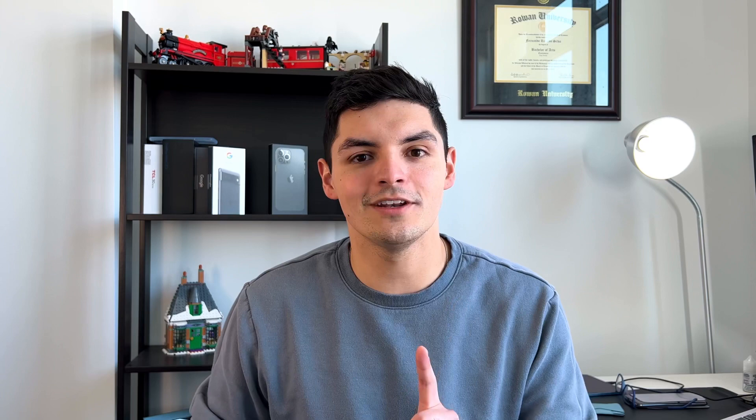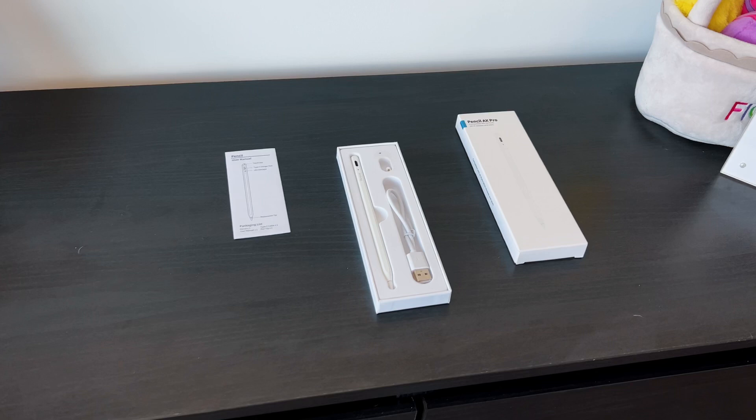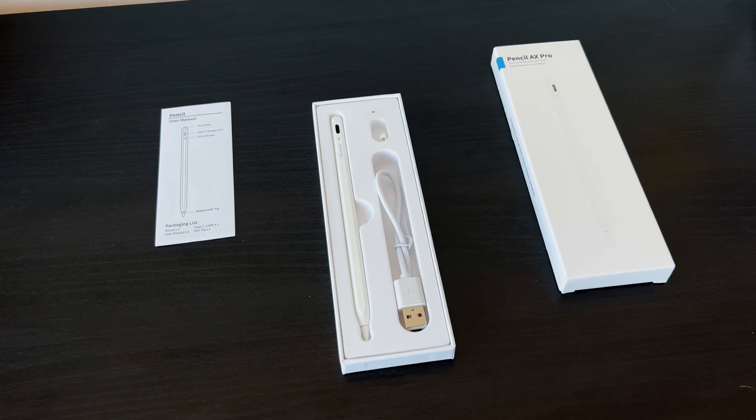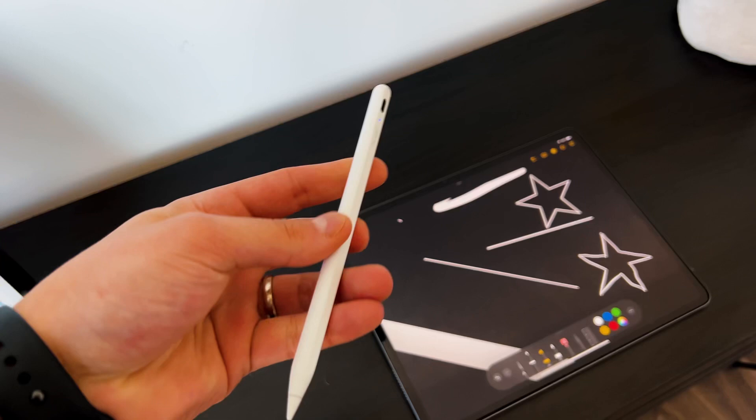Reason number one is battery life. The battery life on this thing has been absolutely insane. Normally with the Apple Pencil 2, I don't worry about battery because it's always magnetically connected and always charging. With the AX Pro, it is magnetic so it stays on the iPad Pro, iPad Air, or iPad Mini — but it doesn't charge that way. It charges via USB-C at up to 7.5 watts, and a half-hour charge gets you over 10 hours of continuous use.